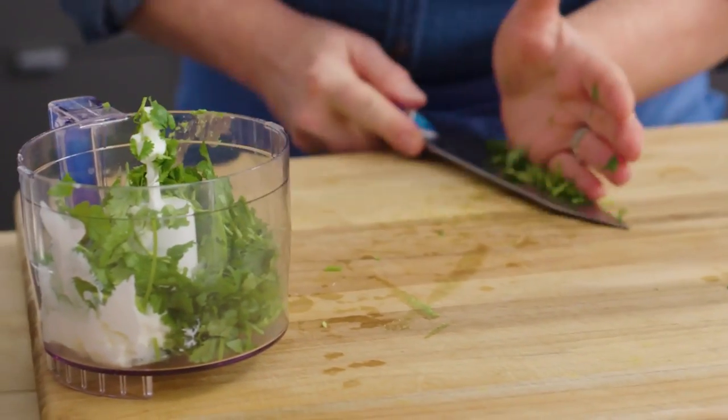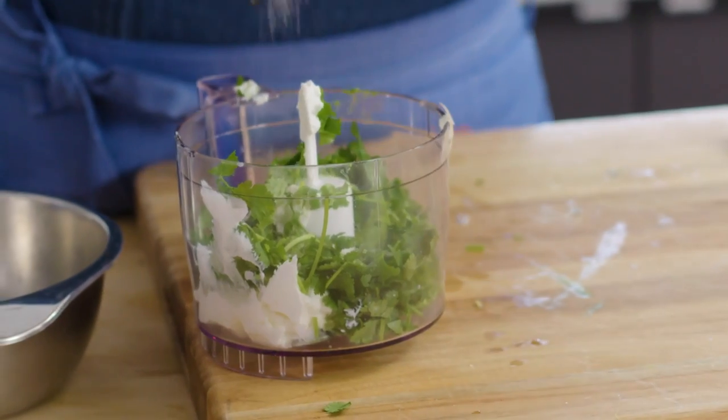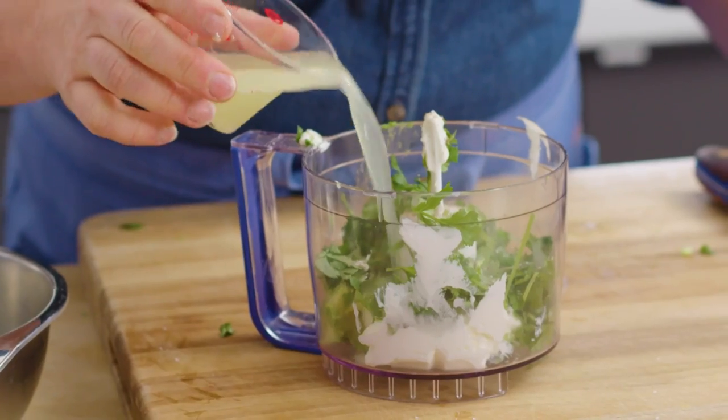It's about a quarter cup of cilantro. Add a little salt and pepper. A little bit of lime juice — just to help the blades go around — about a tablespoon. And last but not least, some water.